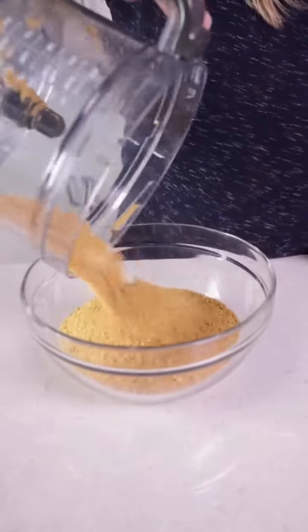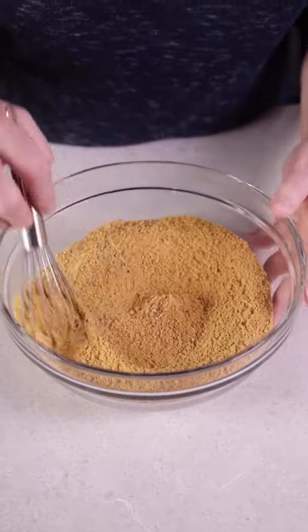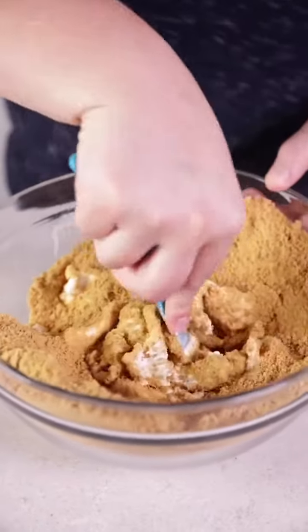Then we're going to add that to a big bowl and add to that the ginger, cinnamon, and nutmeg. Stir that together, and then we're going to add in one 8-ounce brick of softened cream cheese. Mix that until it's well combined, until that dough is smooth.